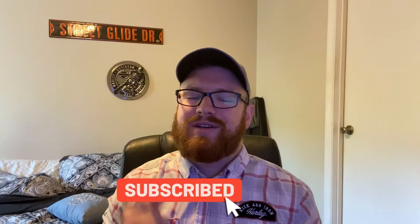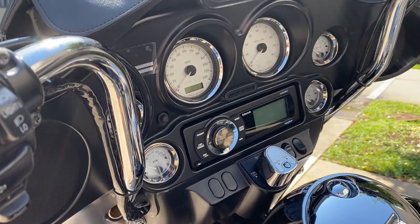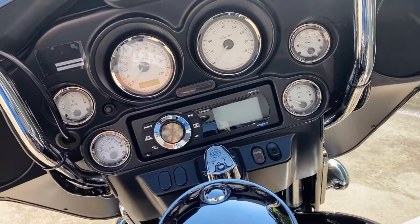What's up riders, welcome back to the channel. I'm the Two-Wheel Teacher and today I'm going to be giving you my two-week review of the Aquatic MP5BTH — one of the most popular replacement radios for pre-2014 Harley-Davidson touring bikes. Let's do it.